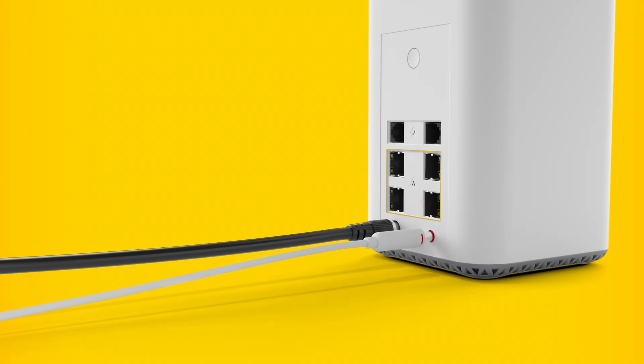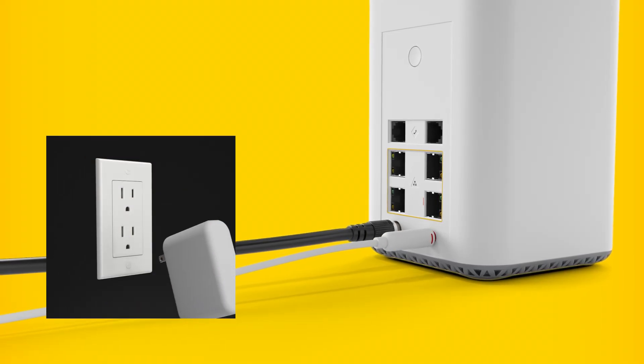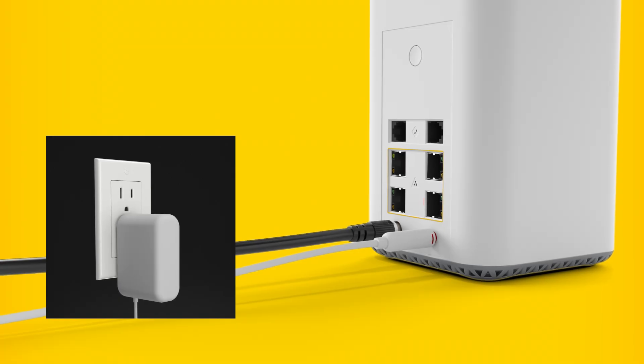Next, plug the power supply into the back of the gateway and the other end into an electrical outlet. Once plugged in, the gateway turns on automatically.